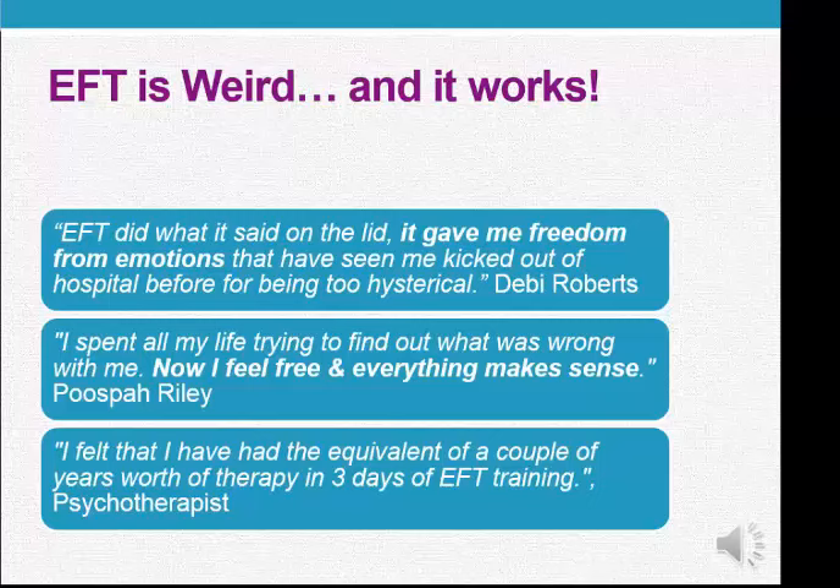I get lots of comments that EFT is weird and it is weird, but the really amazing thing is that it works as well. I just want to share a few testimonials. The first is from a client who was very scared of having an operation in hospital. We did some tapping together and she was able to go into hospital, have the operation, everything was successful. She says the EFT did what it said on the lid — it gave me freedom from emotions that have seen me kicked out of hospital before for being too hysterical.